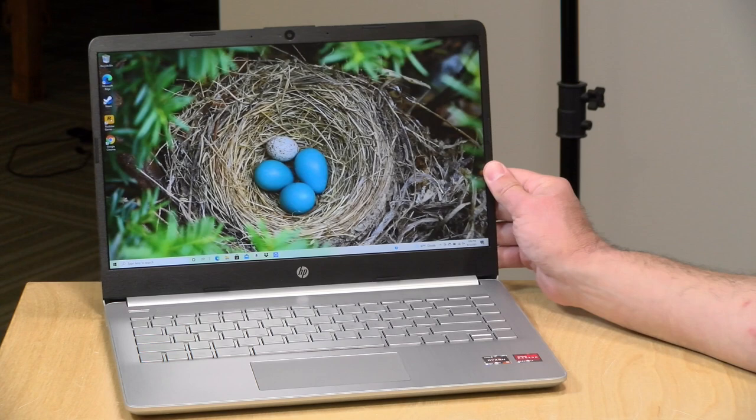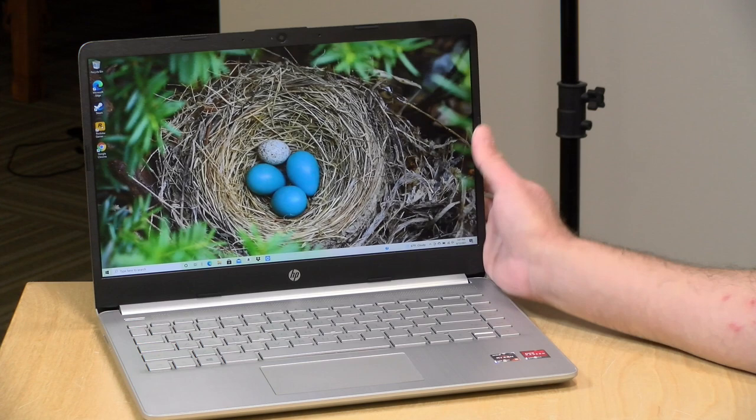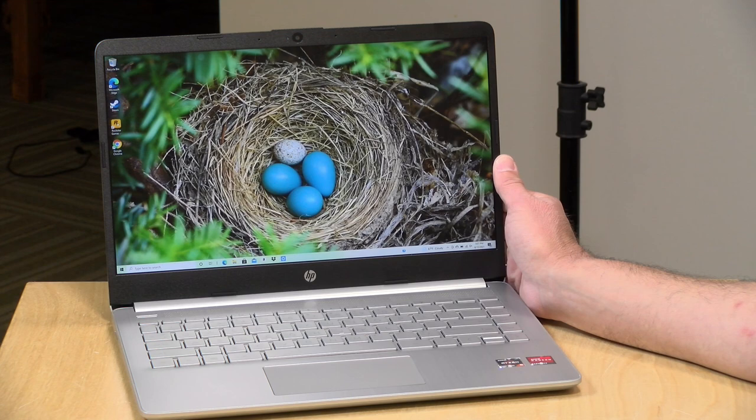This one actually doesn't have a bad display for the price. This is a 14-inch 1080p IPS display. It's got decent viewing angles and doesn't reflect light all that much, so it's a relatively low-glare display. It's 250 nits, though, so it's not all that bright, but I do like how good images and videos appear on it. It's not a professional photo editing display by any means, but it's a lot better than what I typically see in this segment of the market.